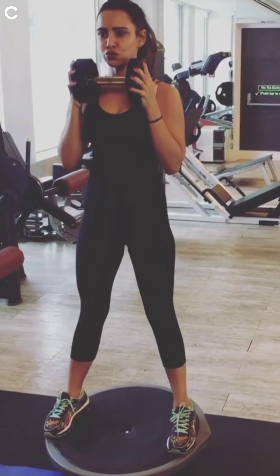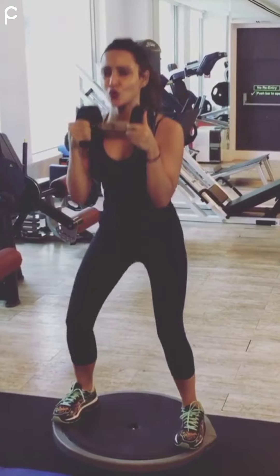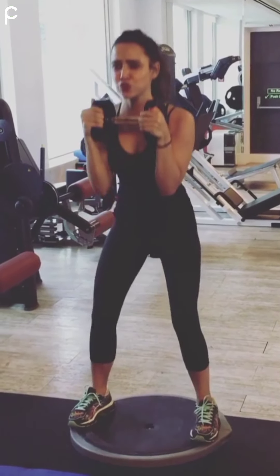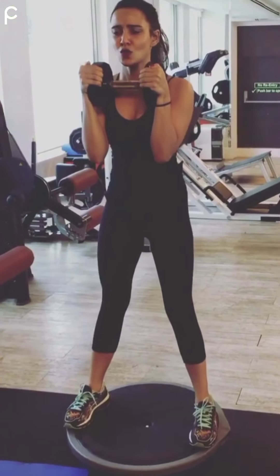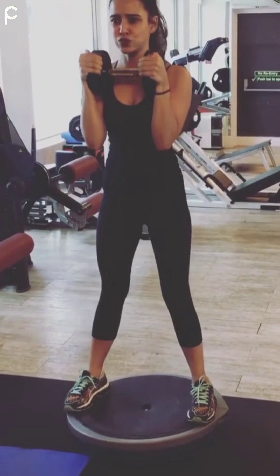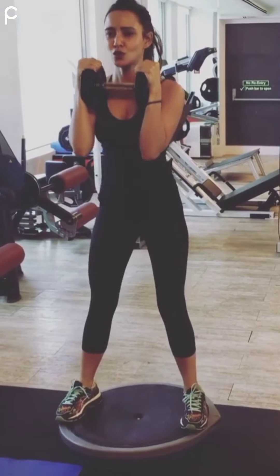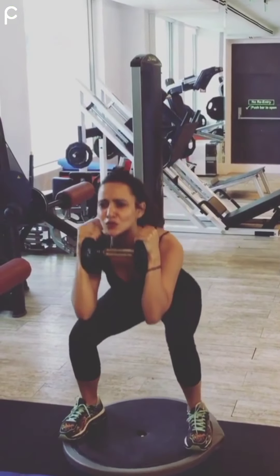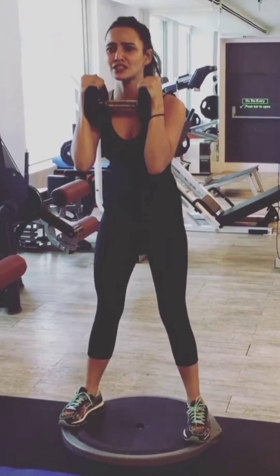She is doing this exercise on an adduction inner thigh machine. Now here she is doing squats on a Bosu ball. To perform this exercise, place a Bosu ball on the ground with the rubber side facing down, then balance yourself on it, keep your back straight, core tight, and chest up, and then start. If you are a beginner, always consult a gym trainer. This exercise majorly targets your glutes, hips, and front thigh muscles, and minorly targets the calves and abs.